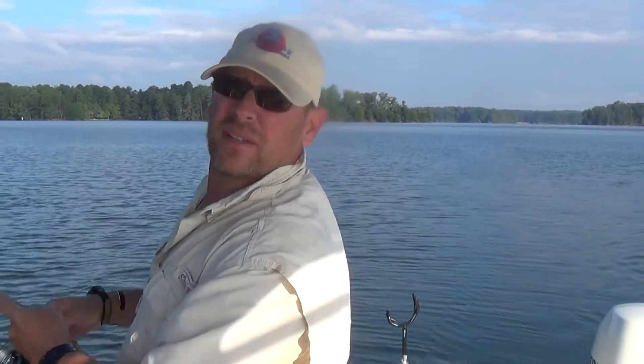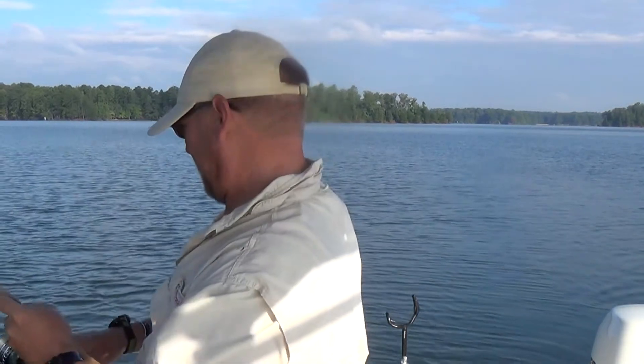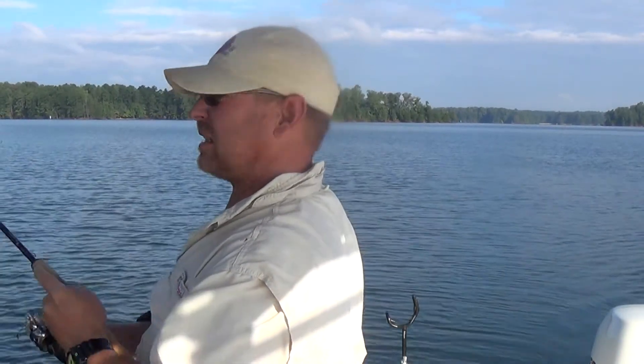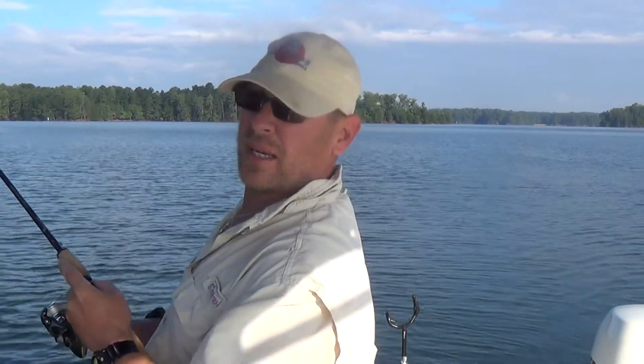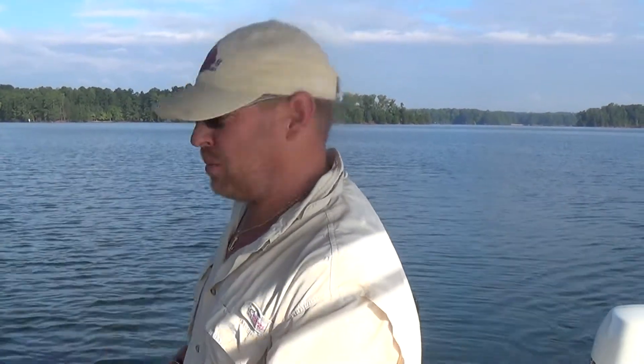Hey gang, Jim Farmer here. I'm out throwing bucktails this morning. It's Thursday the 26th of September and I just got my first bass on, so I'm using a new pattern. I call it the electric blueback and I'm going to show that to you right now. This is our first bass on the electric blueback.